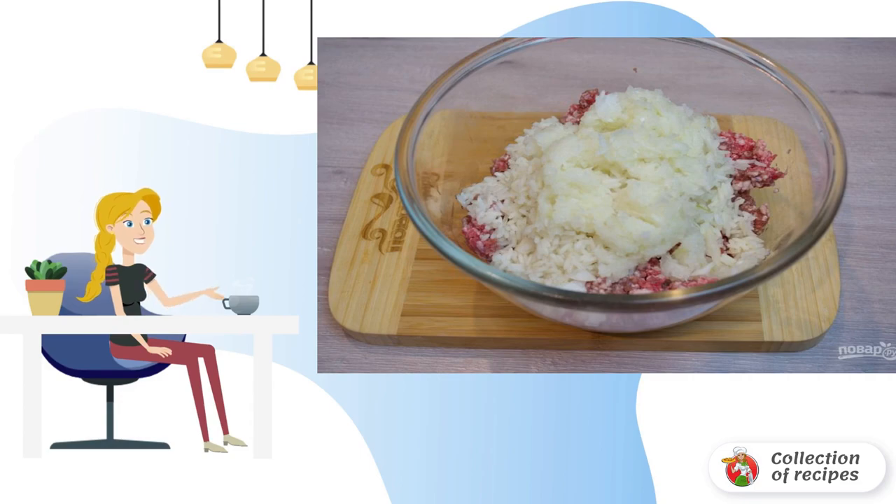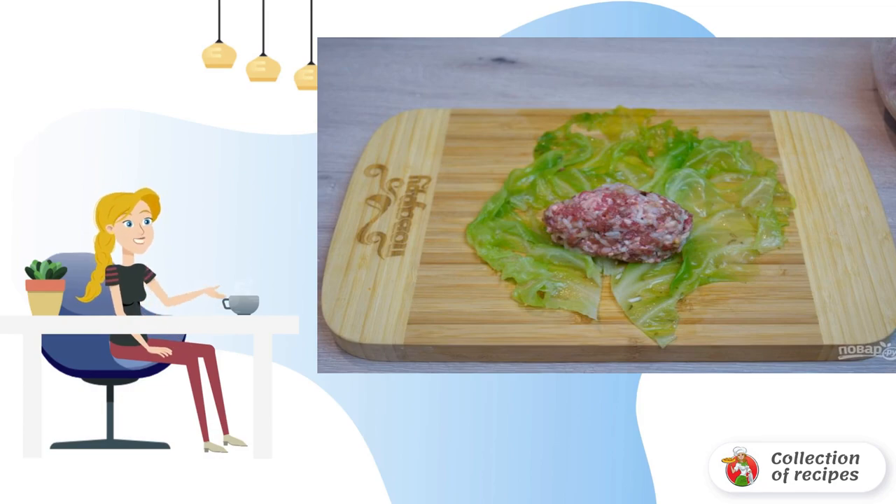I prefer to chop the onion in a blender. This makes it possible to make the filling more juicy, and large pieces of onion will not come across in the finished cabbage roll. Season the minced meat with salt and pepper, and knead well.